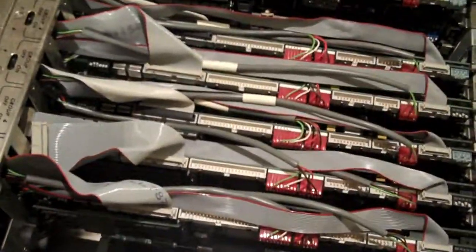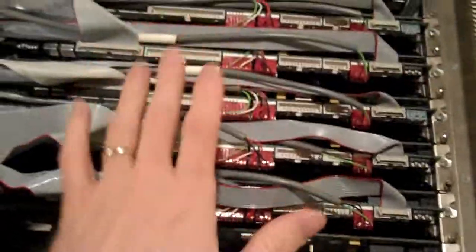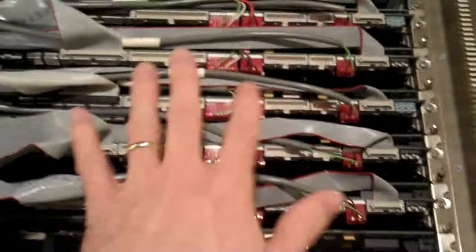It would run DOS and it would load up BC Vision, which is the name of the Cubix-specific software for these boards — custom-made for them, by them.